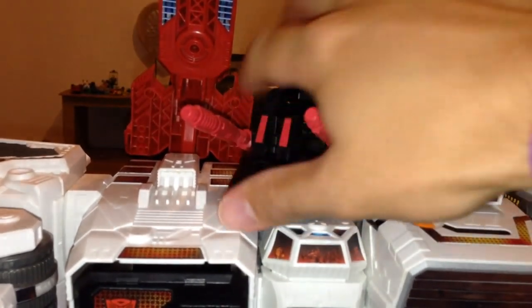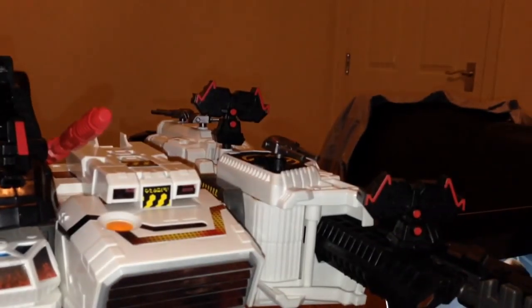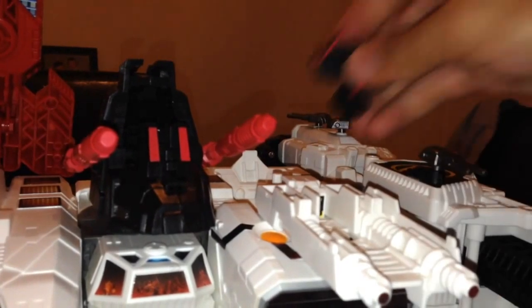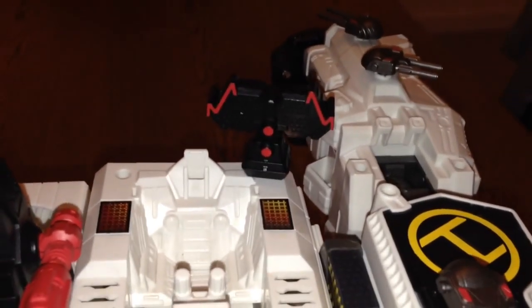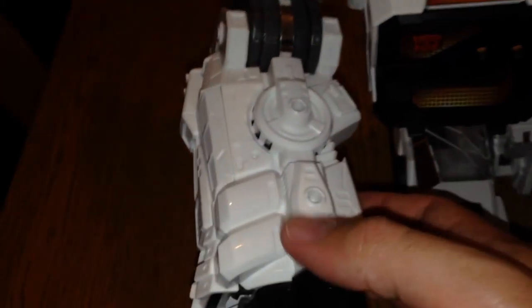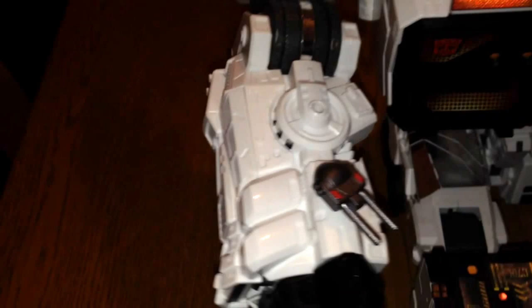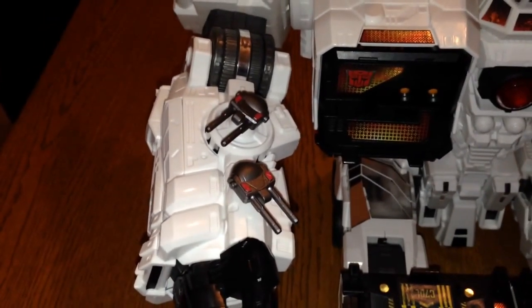You've got the gunning station in both modes. Then you've got things like the radar dishes at the back, which you can plug on. If you're in vehicle mode, you can plug these on the back here. You've also got these little guns — you can put them on the arm. I've actually put them on the side of the arm here. Probably the best place to have them in robot mode is on these two holes here.